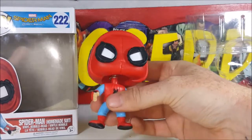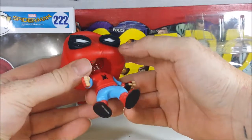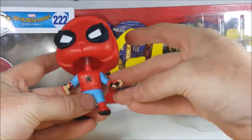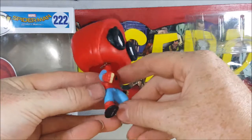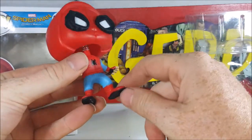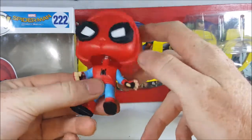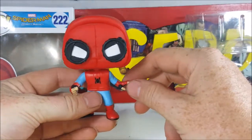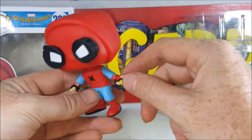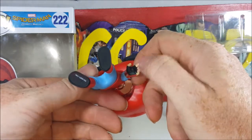Over here we've got the homemade suit. He's wearing his red sleeveless hoodie with a blue shirt underneath, the blue sweatpants, red shoes and red socks with the red and black fingerless gloves. Not bad. And you can even kind of see the web shooters underneath here.